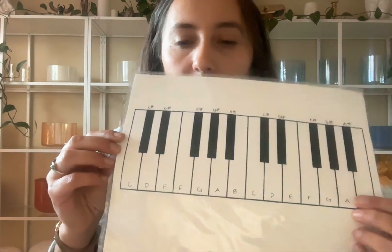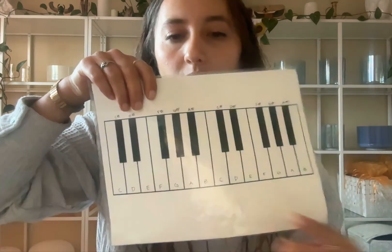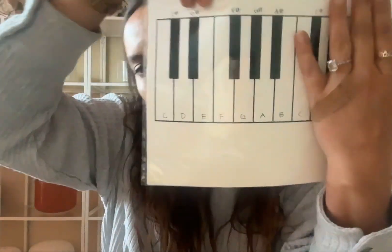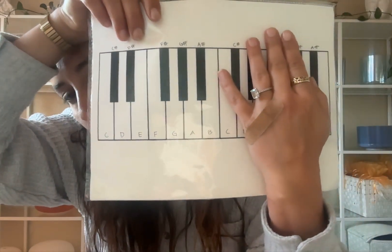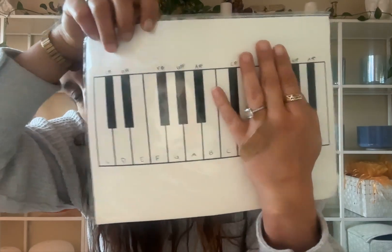If you have a chakra set of bowls from Amazon, you have half of this — you have all of the white keys: C, D, E, F, G, A, B. And so you could get some of the black keys — you could get the sharps.